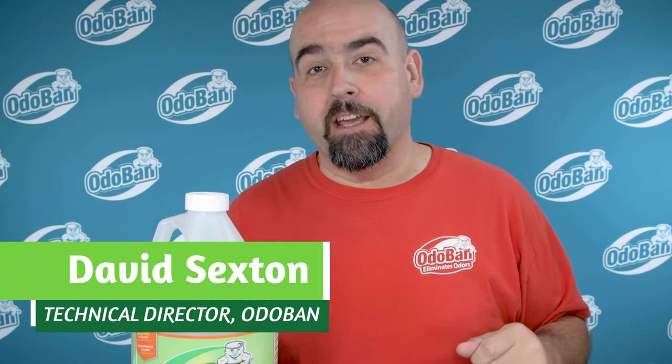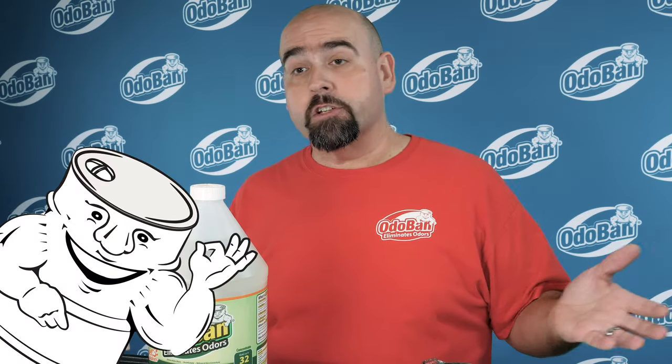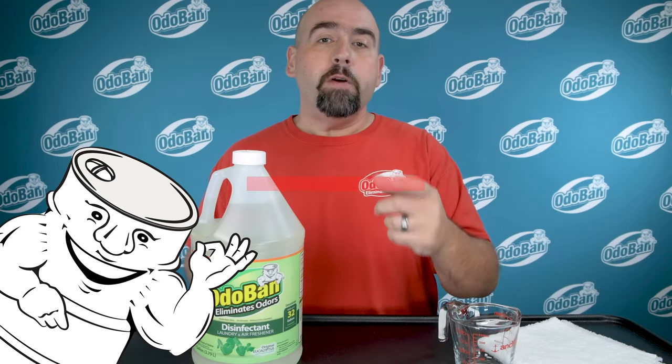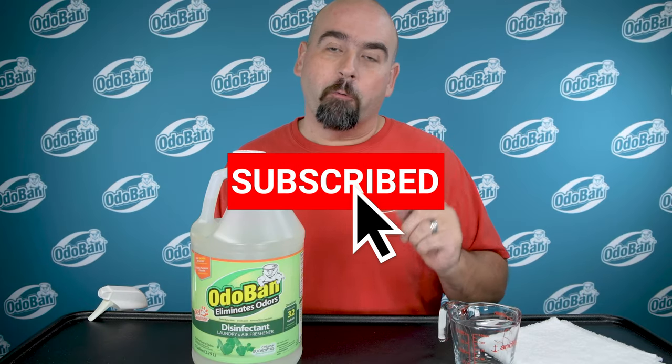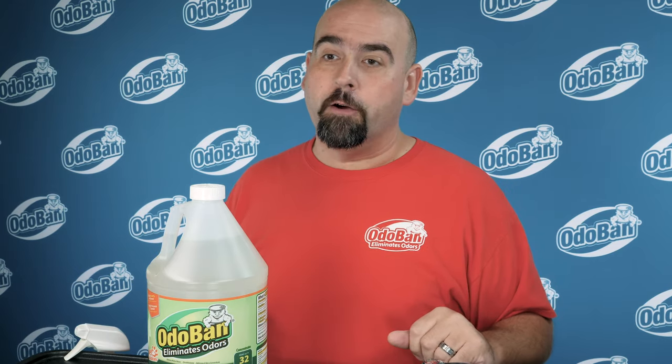Hi, I'm Dave the Chemist, Technical Director here at Odoban. If you love Odoban or you just like helpful cleaning videos, be sure to subscribe to our YouTube channel right now and click that bell icon. That way you'll always know when we post a new video.